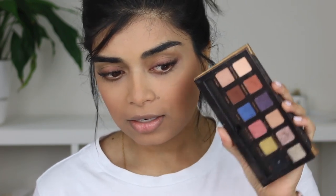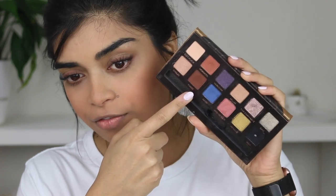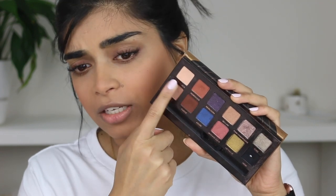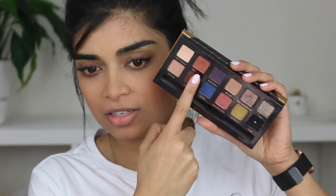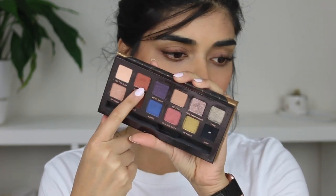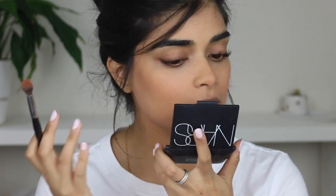So you guys wanted to know about that makeup look. The shadows come from an old Anastasia palette. I used Soft Peach, Morocco, and Fudge. I had a look on the website — she no longer has Morocco as a single shadow. Soft Peach and Fudge I believe are available, but not Morocco, and this is one of my favorite shades. It's super warm — it was in the Shadow Couture World Traveler palette. If you guys know a dupe for it, let me know, because I'd like to be using things that aren't limited edition or no longer available.